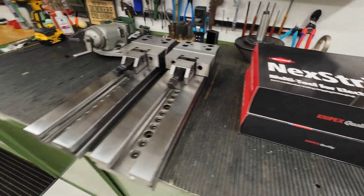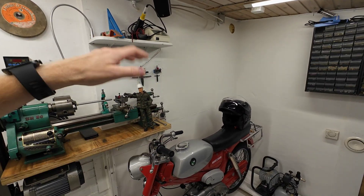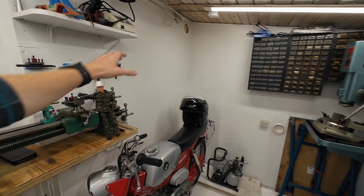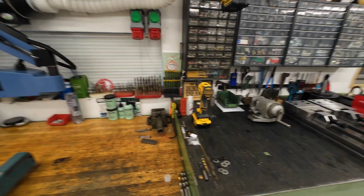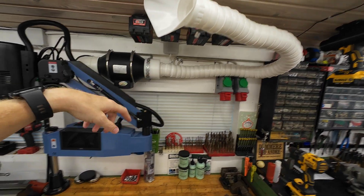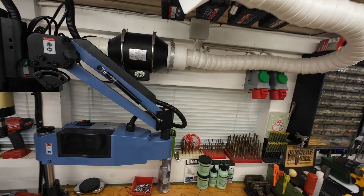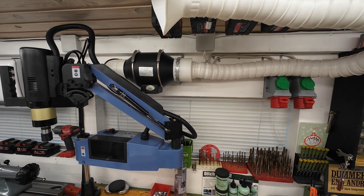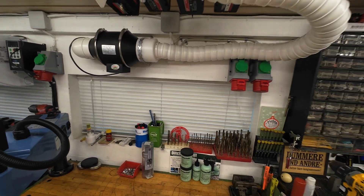I also got some new hand tools I will talk about in another video. The part with the door is complete — I made the outside as well. I just need to do some wiring and cut a fume extractor hole, then sort out some storage. I really want some storage in this small room.